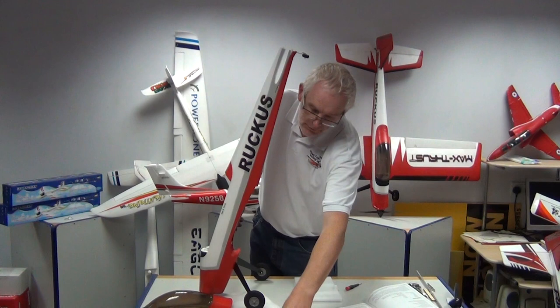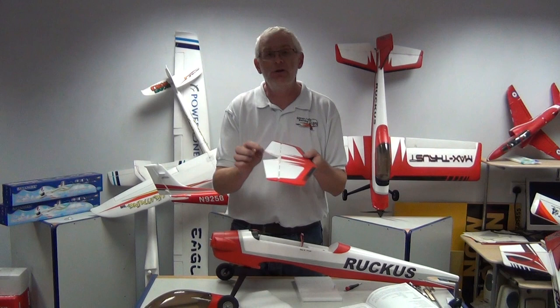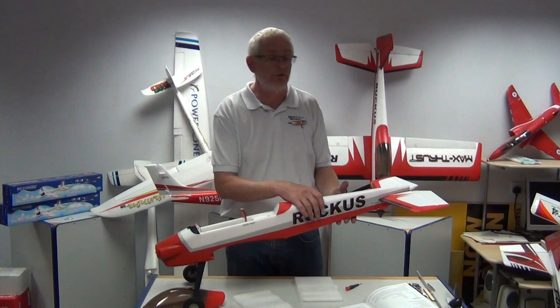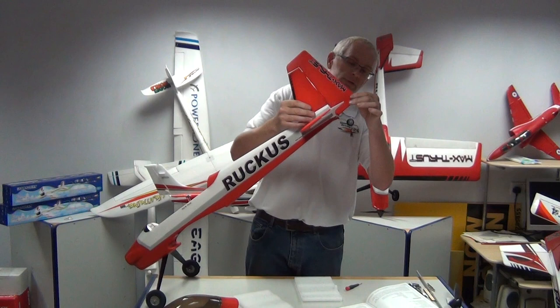Let's grab the tailplane. Make sure we use it the right way up — you could actually install it inverted and it wouldn't make any difference to the flying characteristics, but the horn is on the bottom and also the writing is on the bottom of the tailplane. That basically just slots into place nice and easy. Then we have the fin. Be careful when putting the fin on to remember to locate the steerable tailwheel, which comes pre-installed on the model. Push it down slightly and then locate the steerable tailwheel on the back of the rudder.